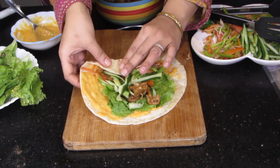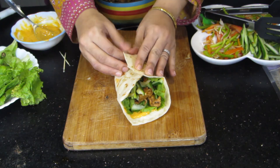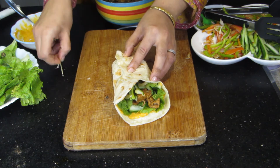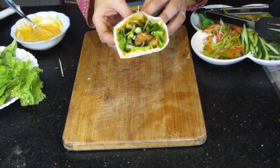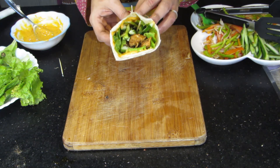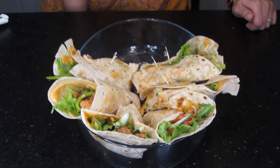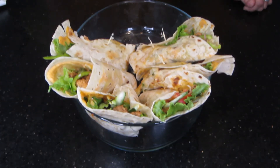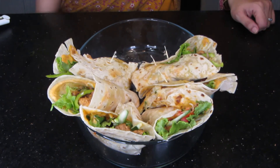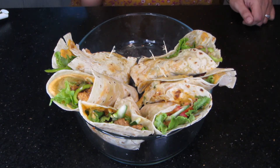Take it like this. Put a toothpick in it and set it like this. The spicy chicken fajita tortillas are ready. Viewers, you can see the tortillas are ready. It is very spicy and tasty. You can try it. You can also make different snacks for your children. Please give feedback and remember to suggest a new recipe.